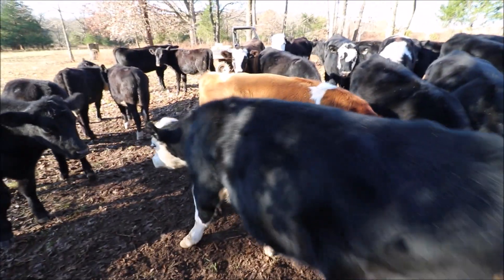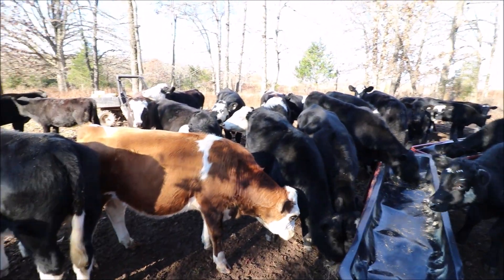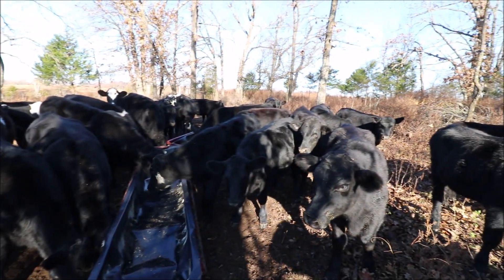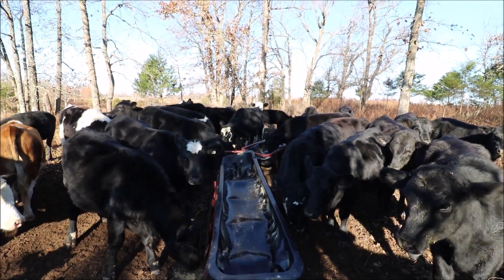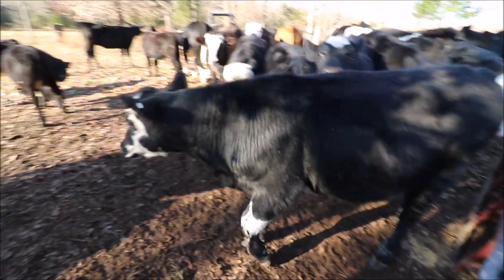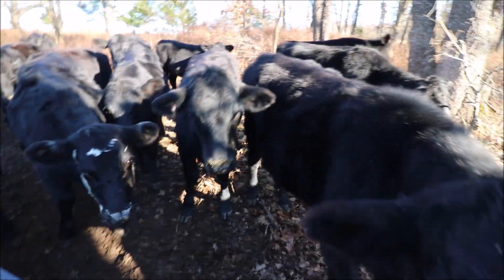There are some things I can do to increase the value and hope the buyer gives me a better price. This is what a lot of stocker operations do — they'll buy some poor-looking calves, castrate them if they're not castrated, dehorn them, give them vaccines. Right then and there, a calf bought at 500 pounds for $1.20 a pound — after doing those things which costs maybe eight bucks a head — they just increased the value by 10 to 25 cents per pound just by dehorning, castrating, and giving vaccines. That's basically preconditioning.